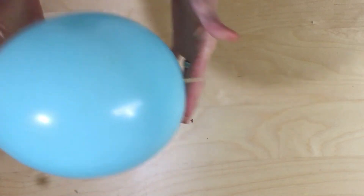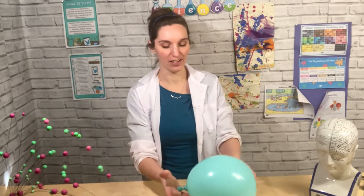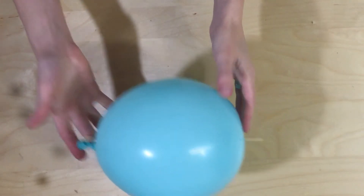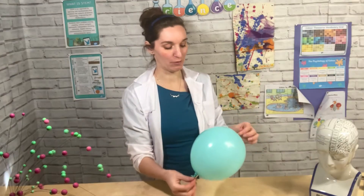Magic — if you can see there, I have skewered my balloon. This is a really simple science experiment for you to do at home.